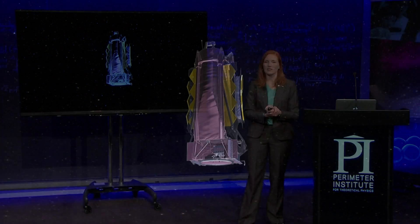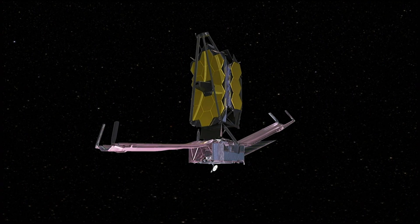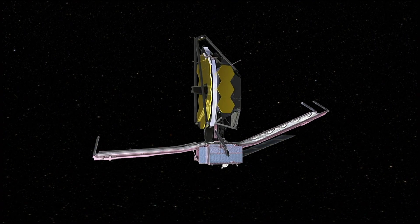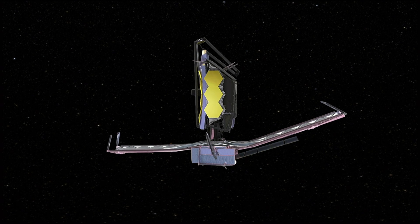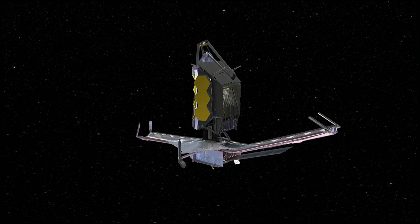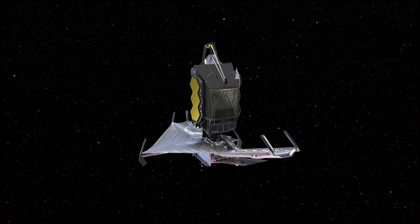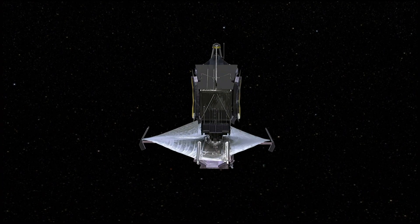This is the deployment sequence of the telescope. The first thing that pops out is the solar panels — we'll use those for power. The antenna pops out so we can talk to the telescope, and then the five-layer sunshield slowly unfolds. This whole process starts fairly soon after launch and lasts about 14 days.